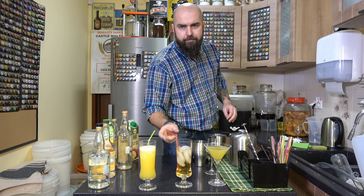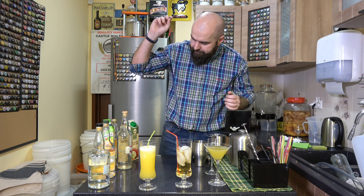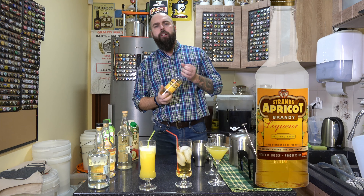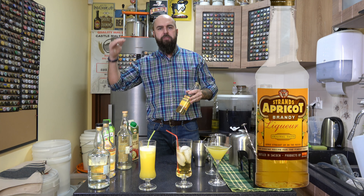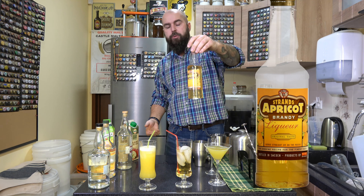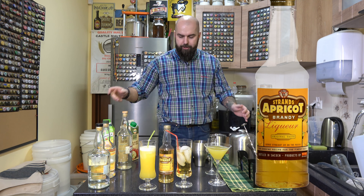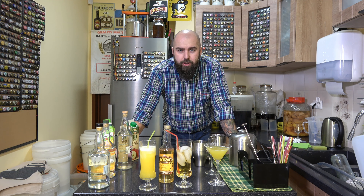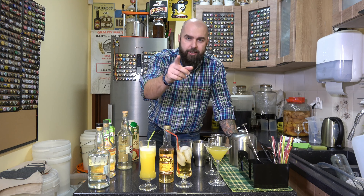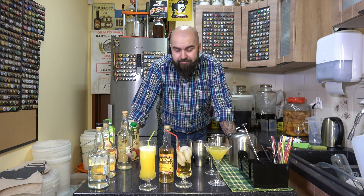Zatem trzy bardzo fajne miksy z wykorzystaniem aromatów gin i aromatu fill-up apricot brandy. Polecam kupowanie fill-upów, ponieważ jakościowo są naprawdę na wysokim poziomie. Dodatkowo zawsze mamy butelkę, którą możemy postawić fajnie w barku lub bezpośrednio podawać na stole. W dzisiejszym filmie to wszystko. Już niedługo kolejne drinki na bazie aromatów do alkoholu - bo to jest tańsze, wygodniejsze, szybsze. Polecam Wam zabawę!